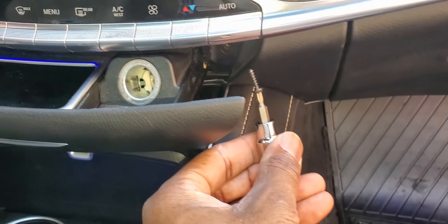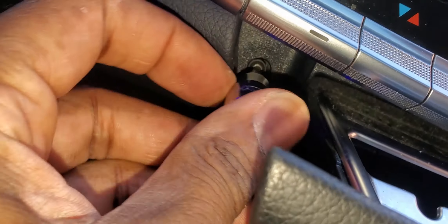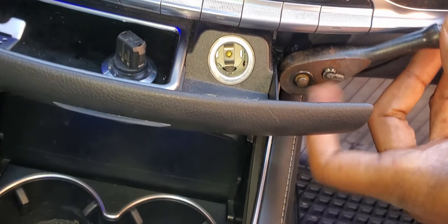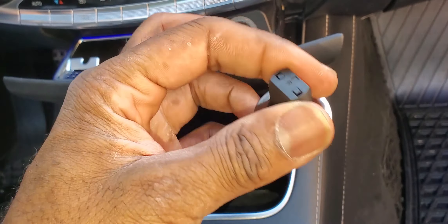We'll go ahead and just put this back right in that slot. We're going to do the same for the other side. Just go ahead and tighten it up before we get the ratchet set. This is all nice and tight. We're going to take this — engine start/stop.